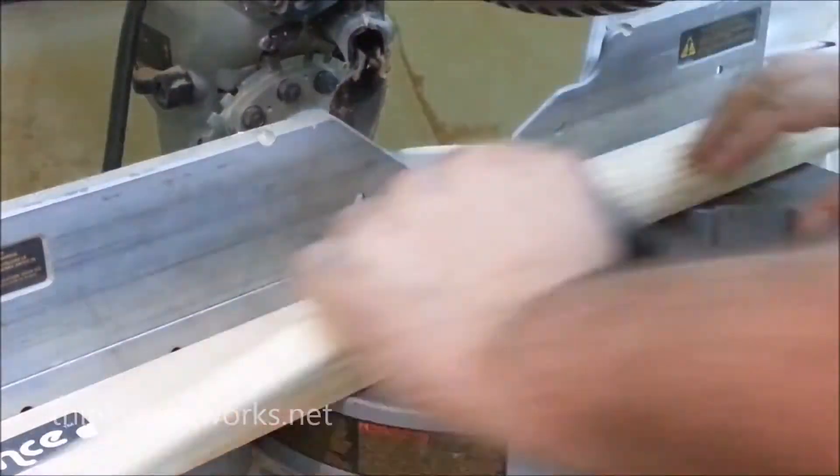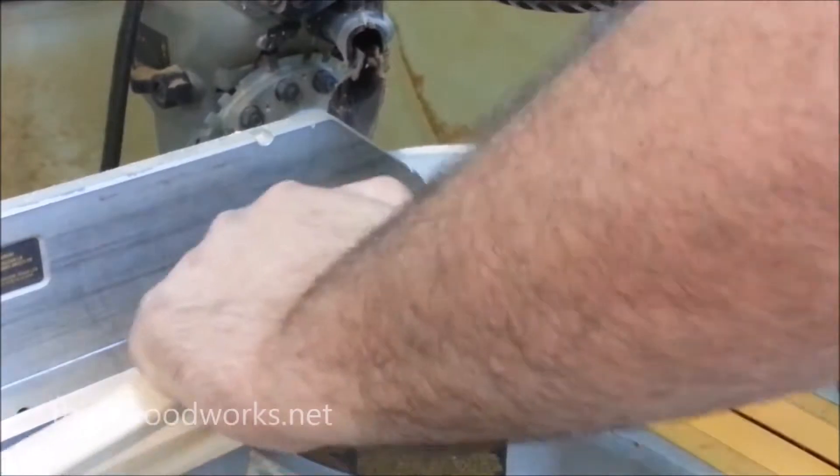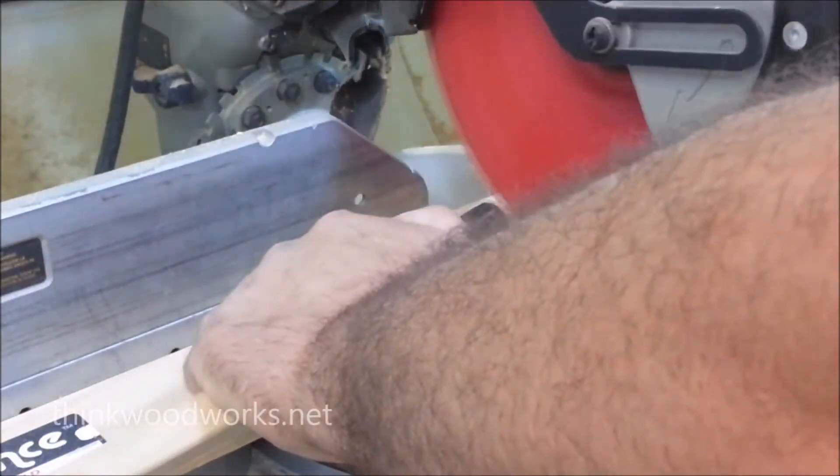I needed to cut down some spacers, so I used some two-inch dowel and cut a whole bunch of spacers to hold the legs in the position that I needed them.